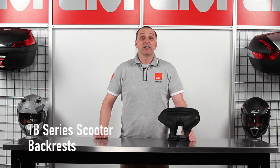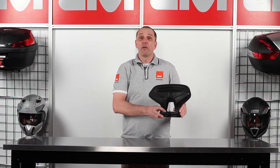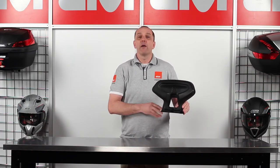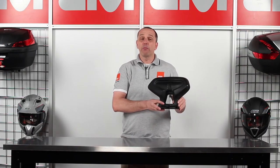The TB Series specific scooter backrests are a stylish and comfortable passenger riding solution. Made from a steel core and polyurethane pad, these TB Series backrests come complete with specific mounting hardware.